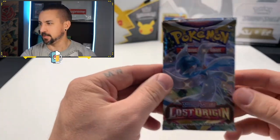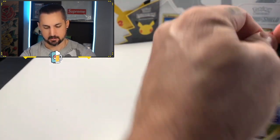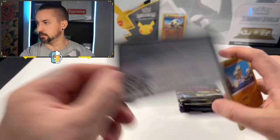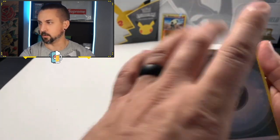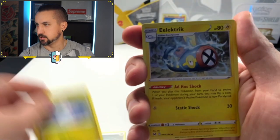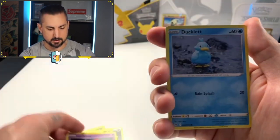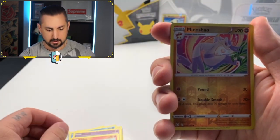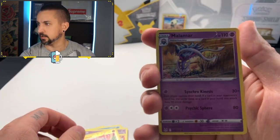Next pack up — Lost Origin number two. We are ready for a hit. It's like muscle memory doing the four from the back, but you guys know I've been doing that six from the back. Changing it up a little bit. We got a Binacle, another Hisuian Zorua, Ducklett, Gastly, a Litleo, a Mienshao, a reverse, and two Malamar non-holo.